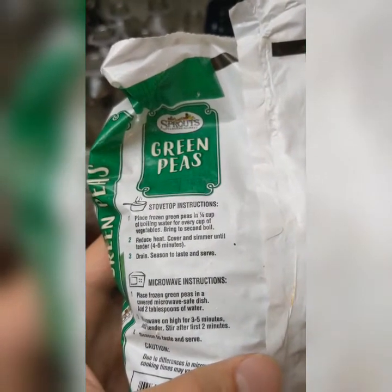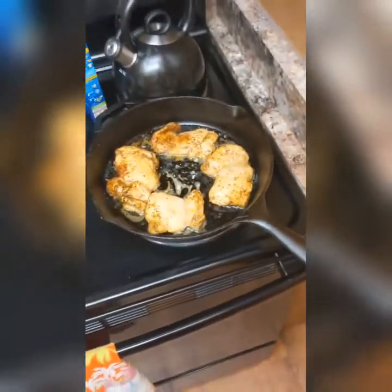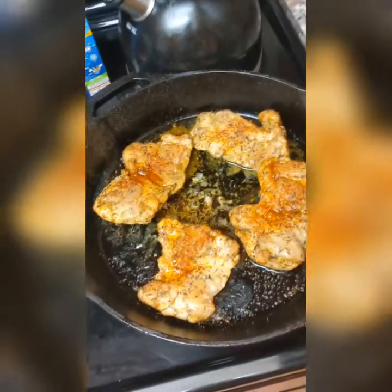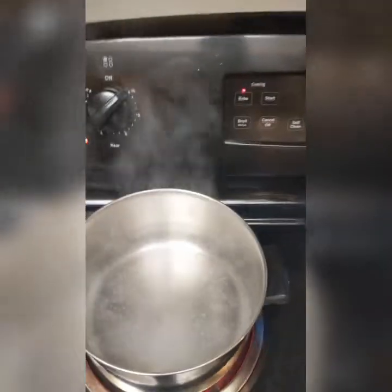My water is starting to boil and my timer is going off on the chicken. Always use an oven mitt — safety first. Let's see what this chicken is looking like. Oh man, that smells good! It's about halfway done, so I'm going to go ahead and flip these over and put them back in. I flipped the chicken over — this is the bottom side now facing up — and I added a little bit more spices.